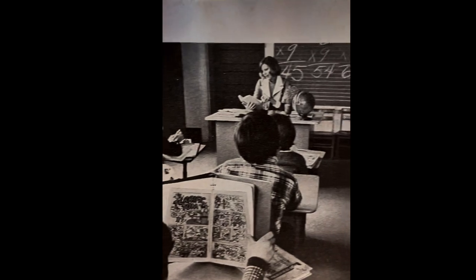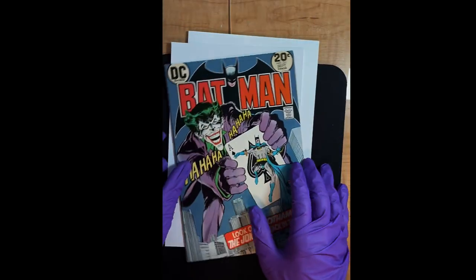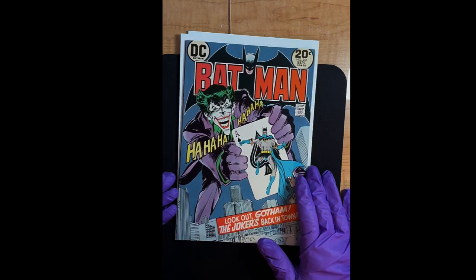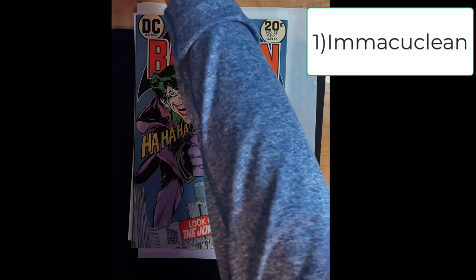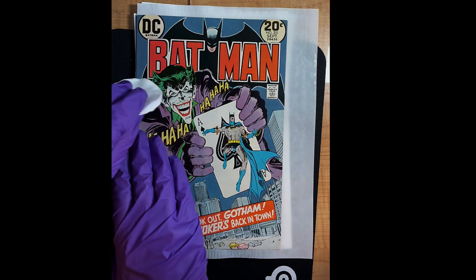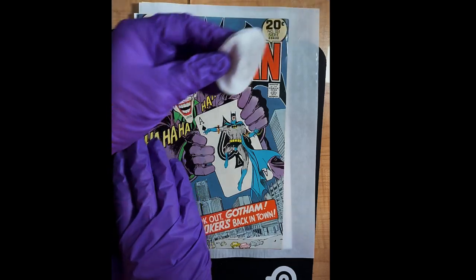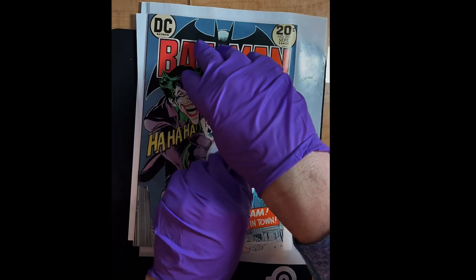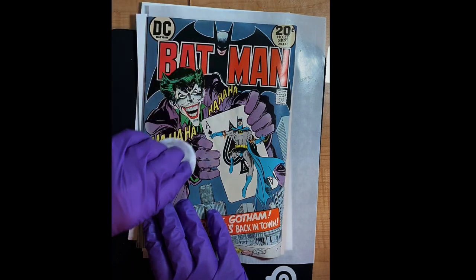We're going to try to remove that foxing and mottling. The way we do that is I'll start with a Makulean clean and then give it the old blue light special. Going away from the spine — let's see if I pick up any material at all. It cleans up — not really, it's actually pretty clean.